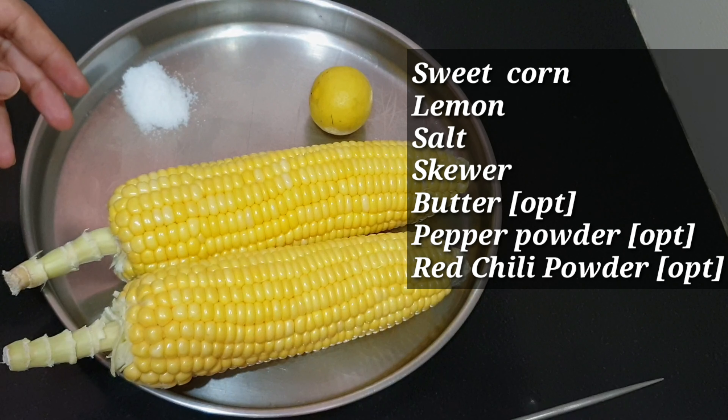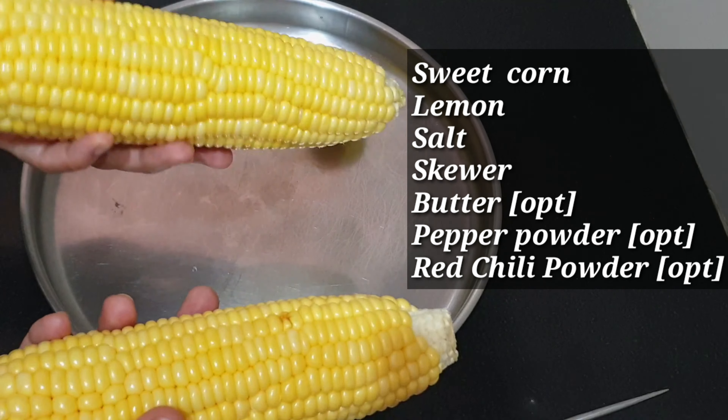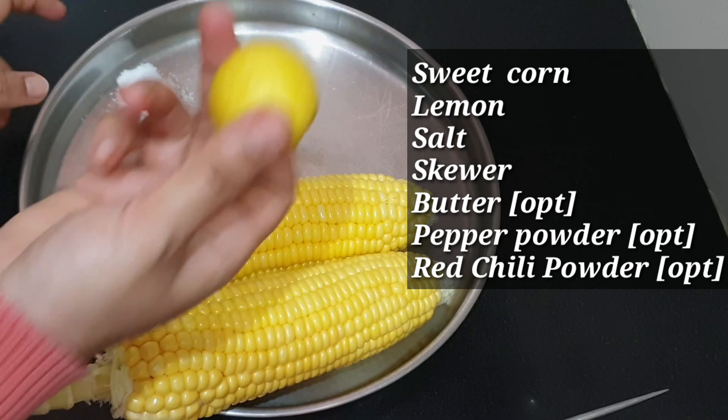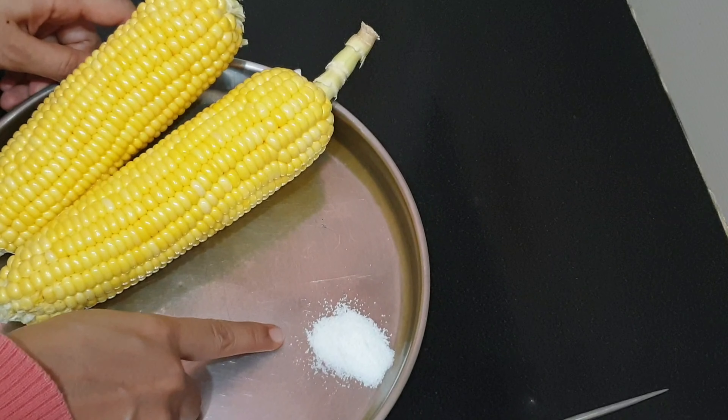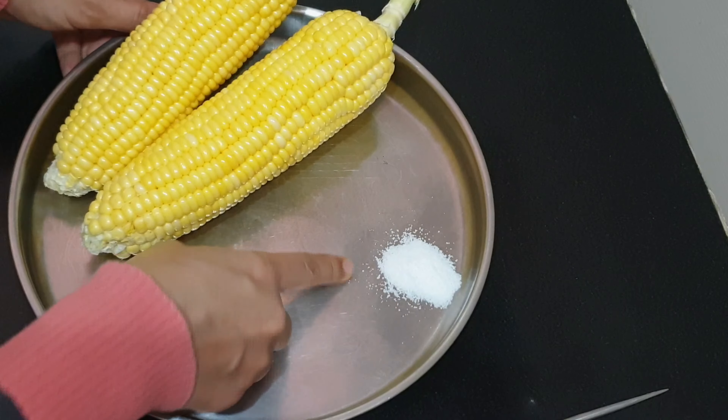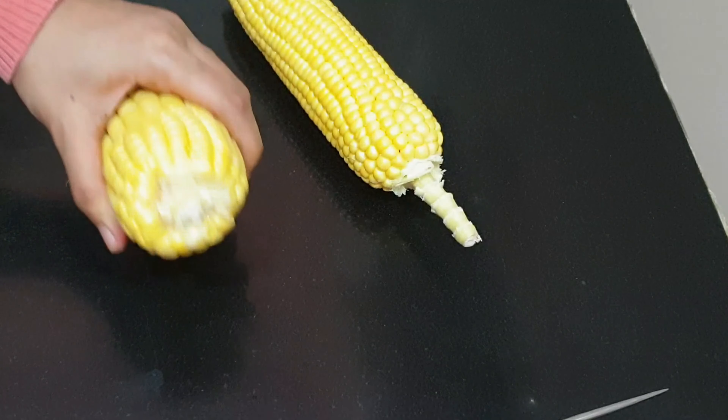We need very few ingredients for this: sweet corn, lemon, salt, a skewer — pepper and red chili powder are optional. Here I have just used salt. You can choose to use other ingredients if you wish. You can also use normal corn, not necessarily sweet corn.